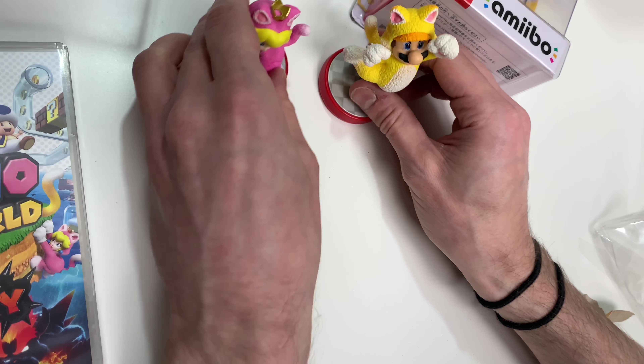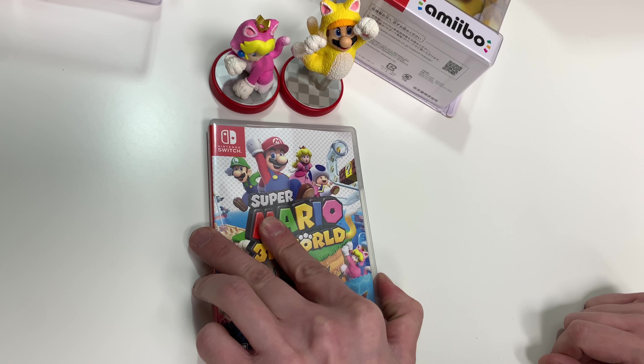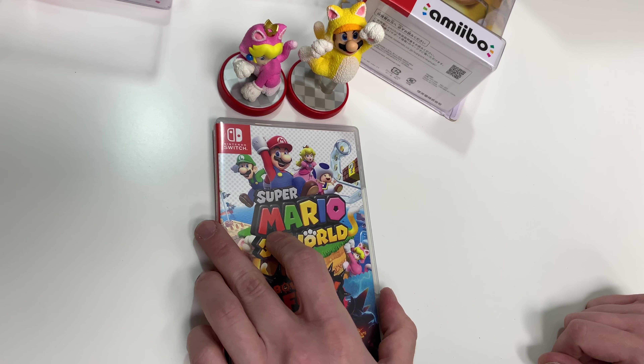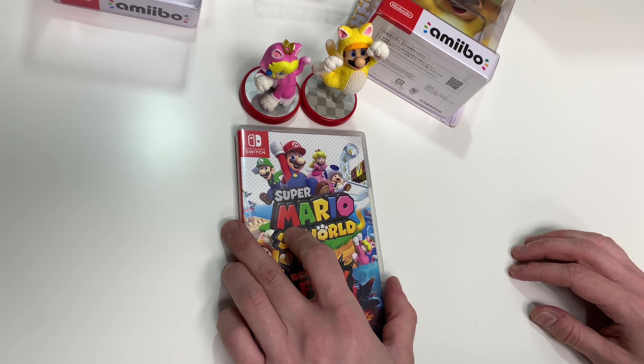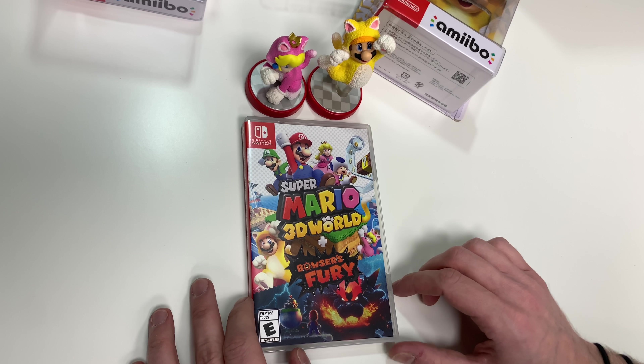Alright guys, that does it for another unboxing video with PopnGames. If you like this video, please leave a like, comment, share, and subscribe. Hit that notification bell for notifications on any video we upload, and we hope to see you soon. Thank you!